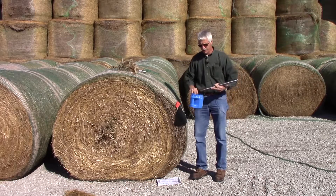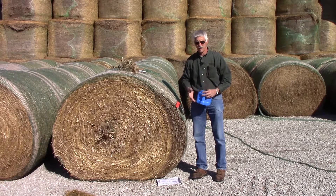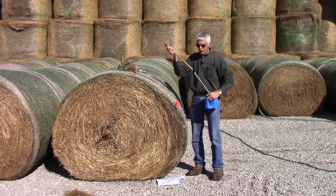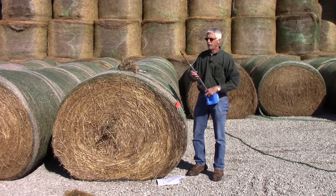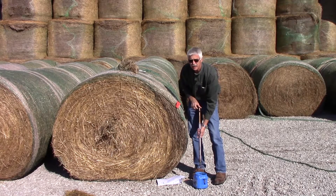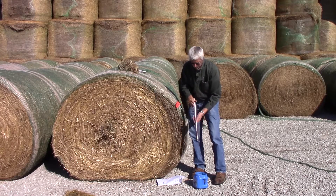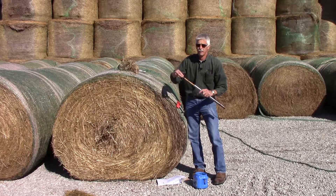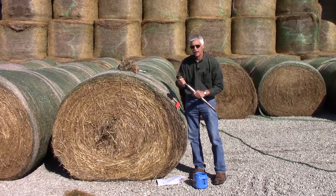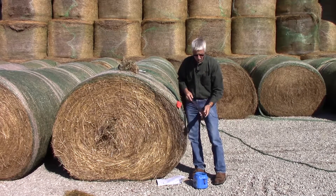We put the sample into a clean plastic container — a little plastic bucket like this, or you could put it directly into a freezer bag. The samplers will usually also have a wooden dowel that you use to push the hay out of the tube. If the hay has a lot of moisture in it, it can stick in there pretty hard and be difficult to get out. It's also important to keep your hand on top of the rubber stopper, because these are cutting edges and they're sharp — if the sample gives way suddenly, you can cut yourself.